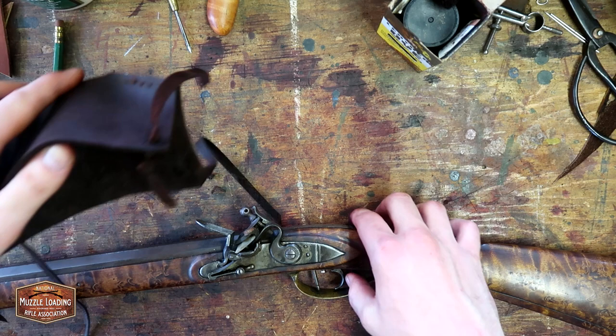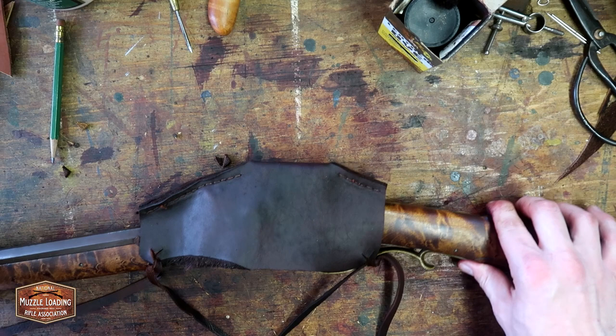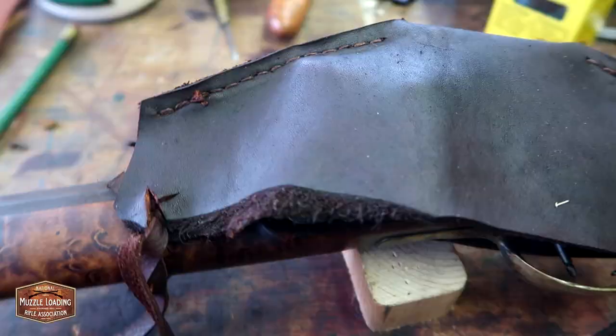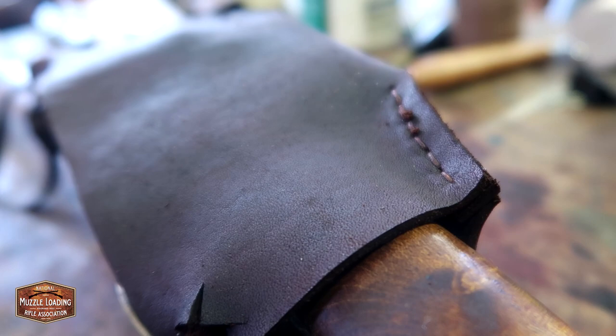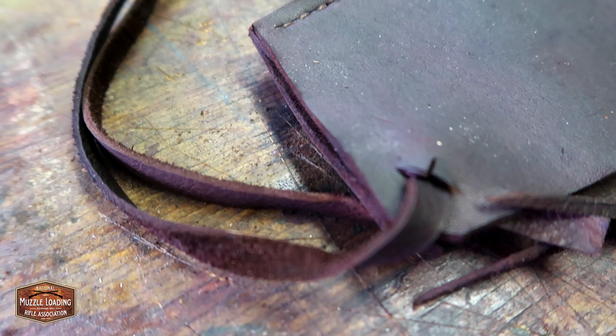That's the nice thing about all of this — this wasn't a difficult project to make, and once you get the basics down you can really work at customizing it for yourself. So give this project a try; if nothing else it's something to keep you a little busy and add a nice piece of gear to your kit. Thanks for watching. We hope you enjoyed this video and get a chance to make your own cow's knee for your flintlock. If you're looking for instructions, you can go to nmlra.org/craftsman's-corner and we'll have an article there with step-by-step instructions to help walk you through this in your shop. Thanks again for watching and keep your powder dry.